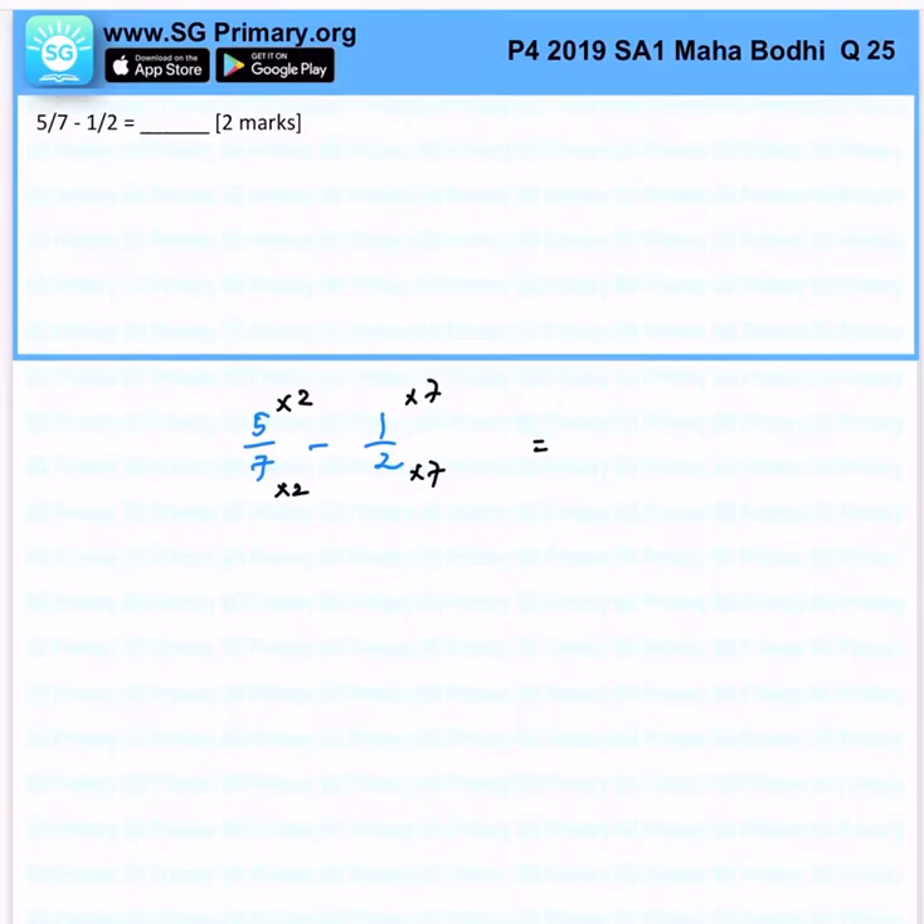This allows us to get 10 over 14 minus 7 over 14, which will leave us with 3 over 14. That's the answer for this question.